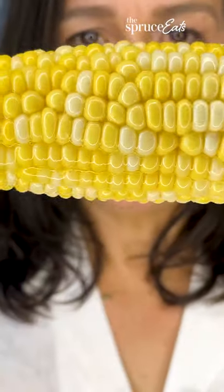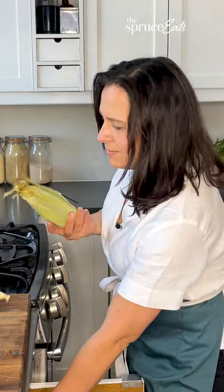One of the best things about summer is corn on the cob, in my opinion, but it's a pain in the neck to get all the silk off. I'm going to take an ear of corn, put it in the microwave for two minutes, and then this is the trick.